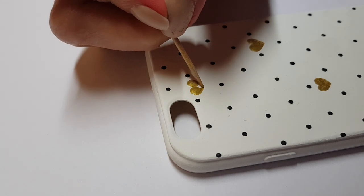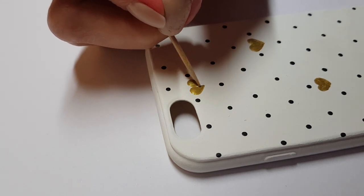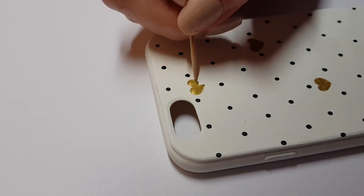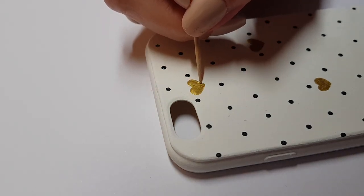Add as many hearts as you want to. The less you add, the more clean it's going to look. And the more hearts you add, the fuller it's going to look. It's pretty much up to you and your personal taste.